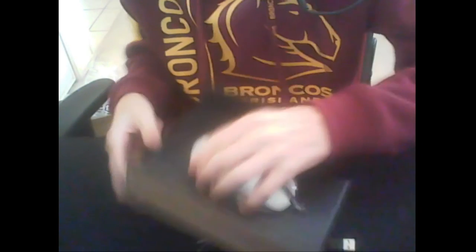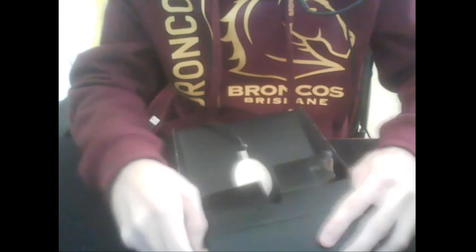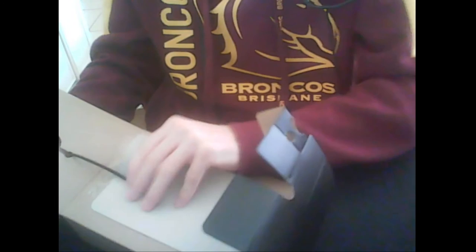Now we need to get the actual mouse out. We're going to take one half off — there we go.